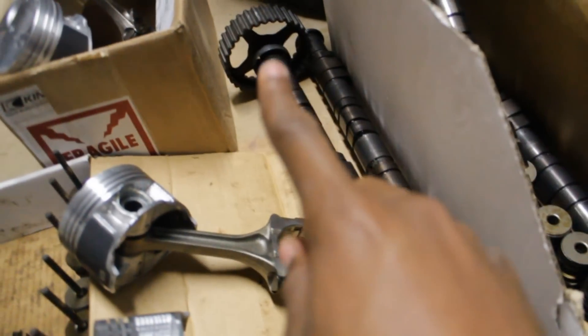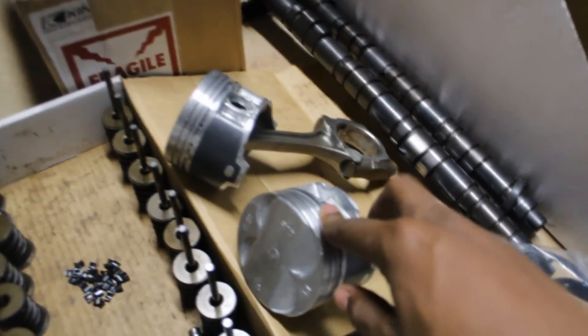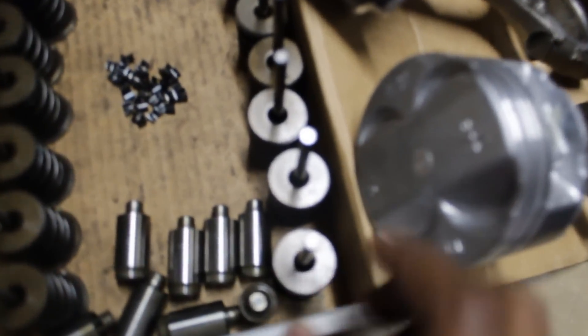I have two sets of cams, like I said in the last video. These are the B16 cams and these are the GSR cams. That cam gear won't come off, so I'm going to have to figure out a way to get that off, probably with an impact or something. These are Type R replica pistons with connecting rods — you already know that.